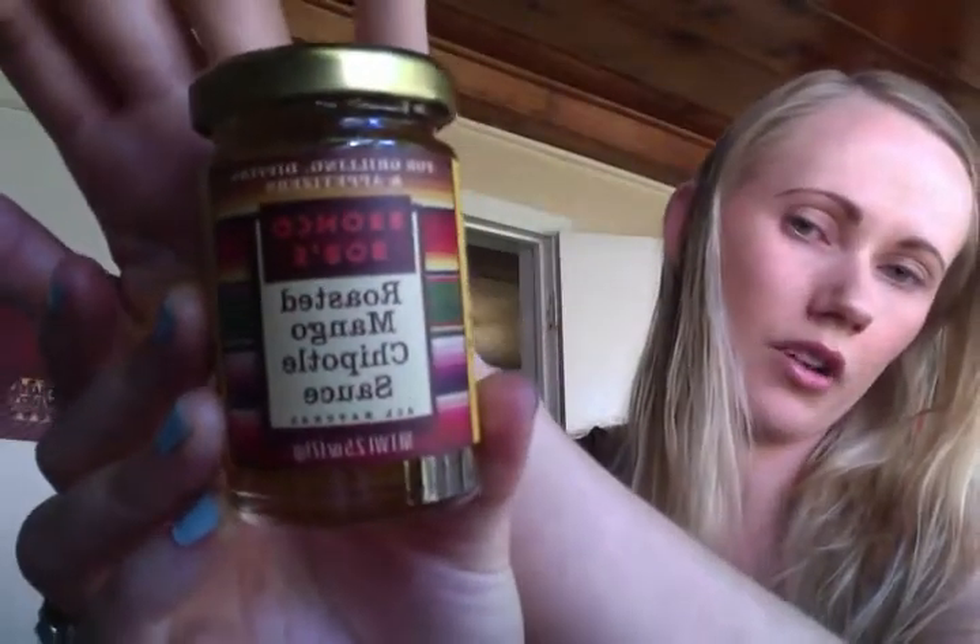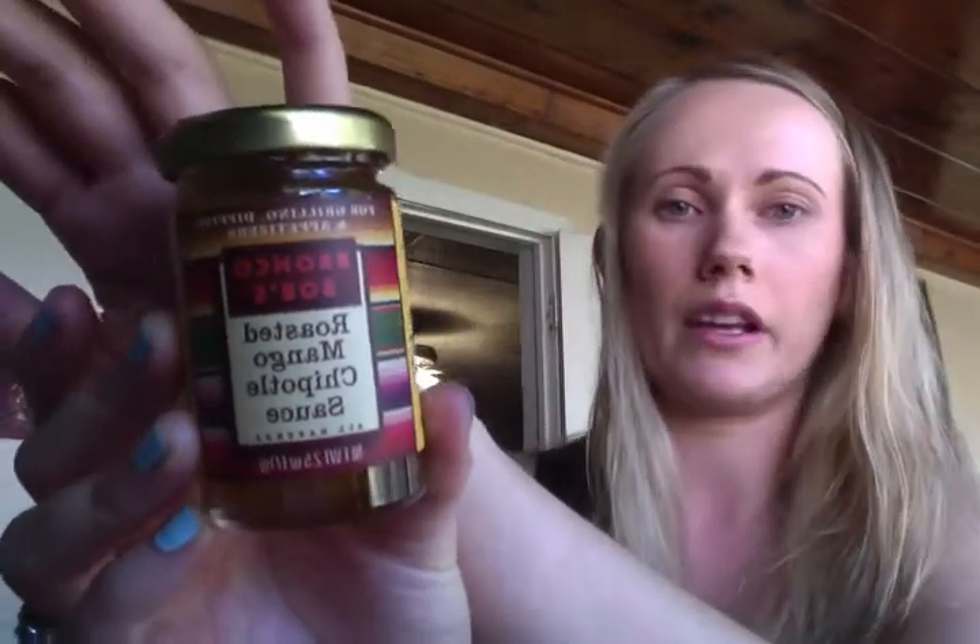The next thing inside of here, which sounds super interesting — it says for grilling, dipping, and appetizers — Bronco Bob's Roasted Mango Chipotle Sauce. So I'm excited to try that out. I love anything mango, and I like spicy stuff, so that's going to be good.